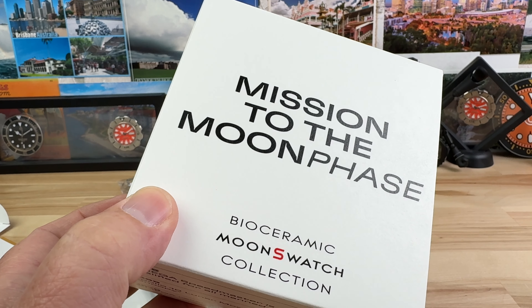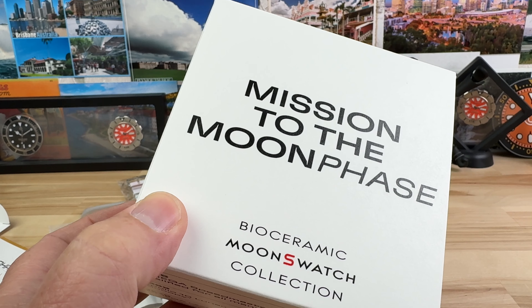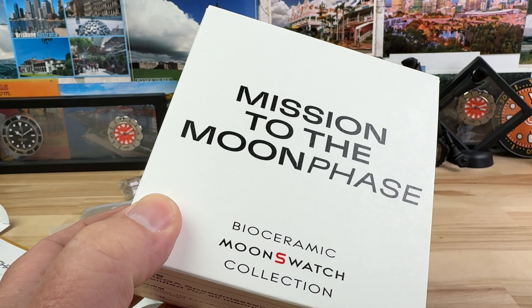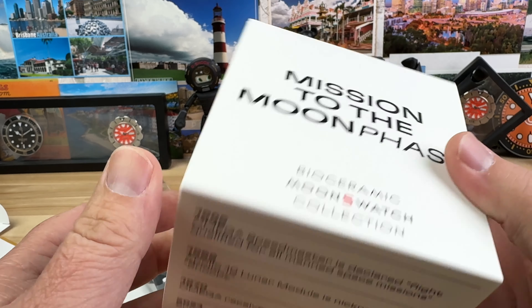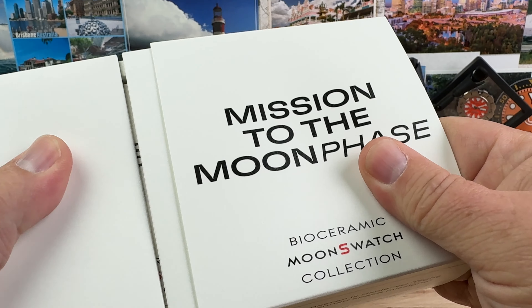If you're looking to consume more watch content but want to take a break from videos, you can go over there and get visually stimulated from still pictures, and also some very good written blogs on the descriptive part of the watches.